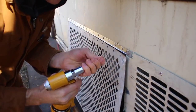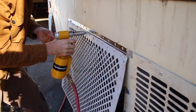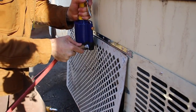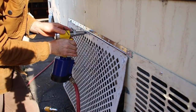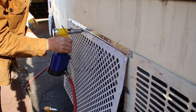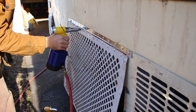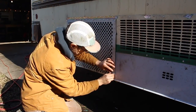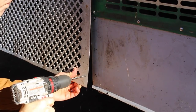Halfway through, the rivet gun just died — it's been dying a slow death getting worse and worse, but this was it. Rivet gun number one, RIP. I had a second rivet gun in my shop ready to go, and it just has the best feel — it is maybe the Cadillac of rivet guns — and it did get the job done. Next up was just attaching some latches at the bottom of the door, latching on both sides to get a good solid connection.